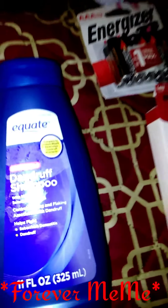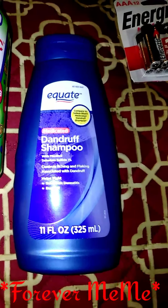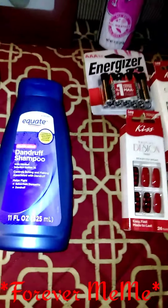I got some dandruff shampoo because I am suffering bad, y'all. So that is all for the Walmart haul.